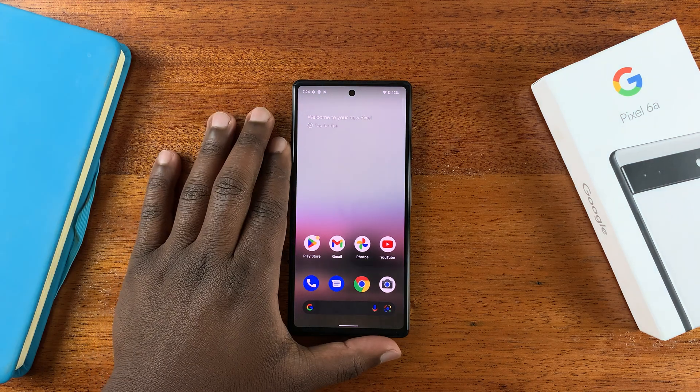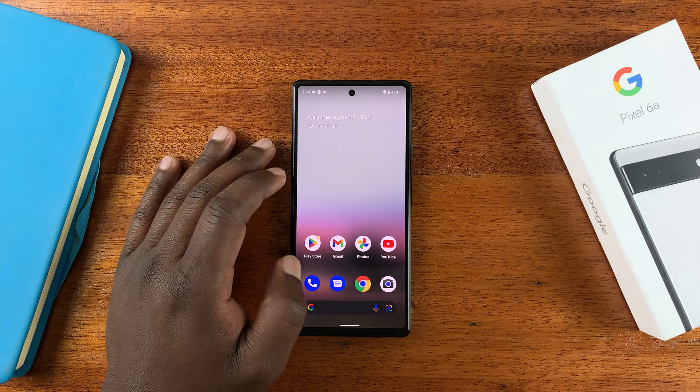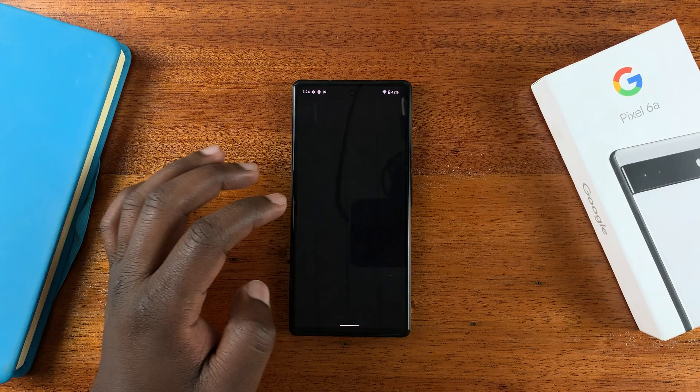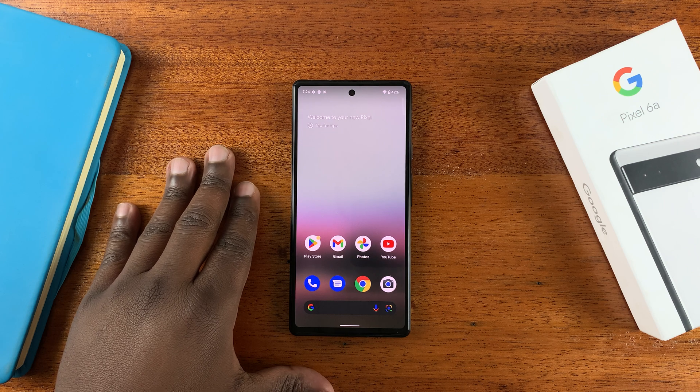In today's tech tip, I'll be showing you how to perform a soft factory reset of your Google Pixel 6a. This will erase everything on the phone — all your accounts, even your Google account, all the data on your phone — and set it back to the factory default settings.